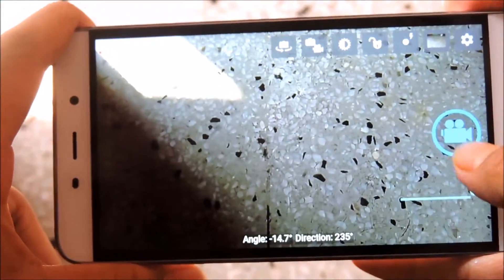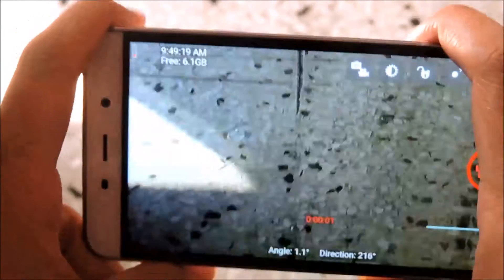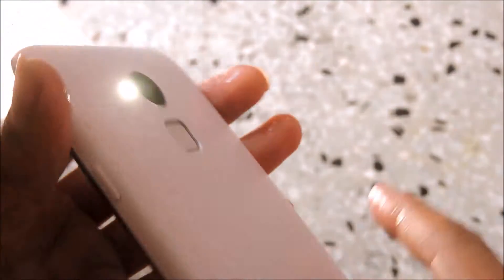Now let's check the flash. For that we have to turn on the recording. Now you can see that flash has been fired up.